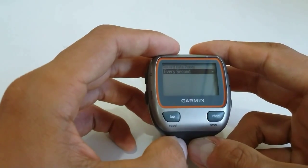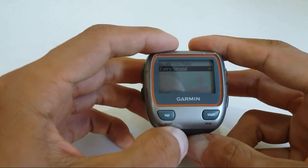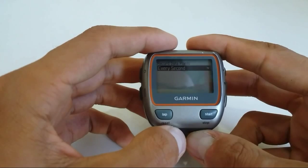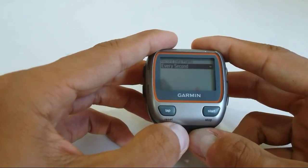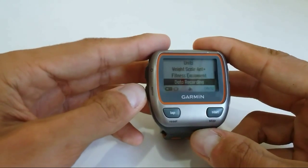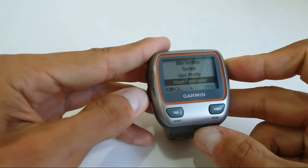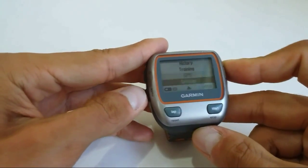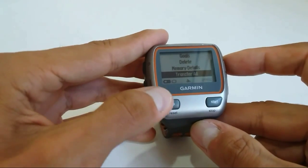You can also transfer activities to your computer and then remove everything from your device. To check how much storage is being used, go to your device and navigate to History.